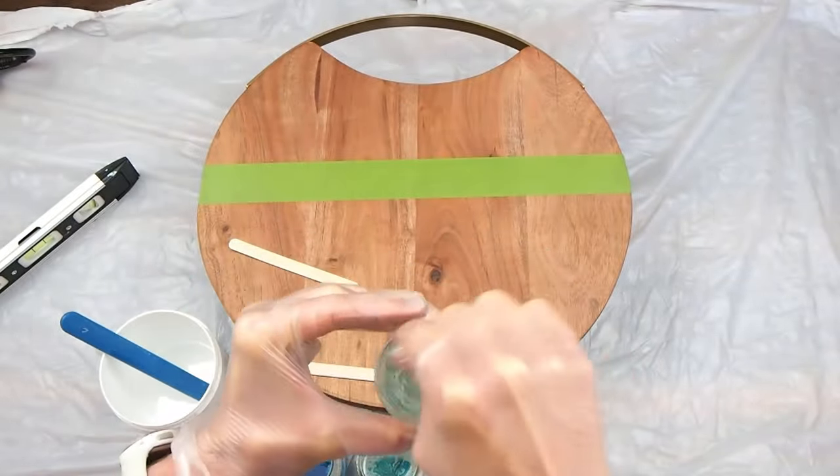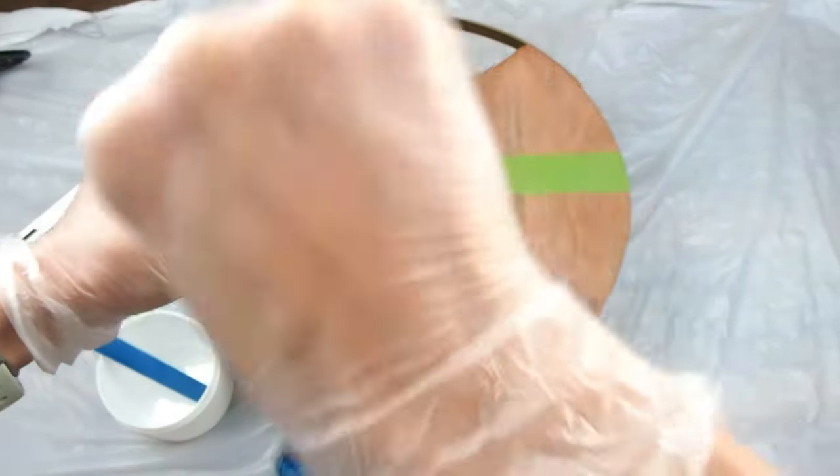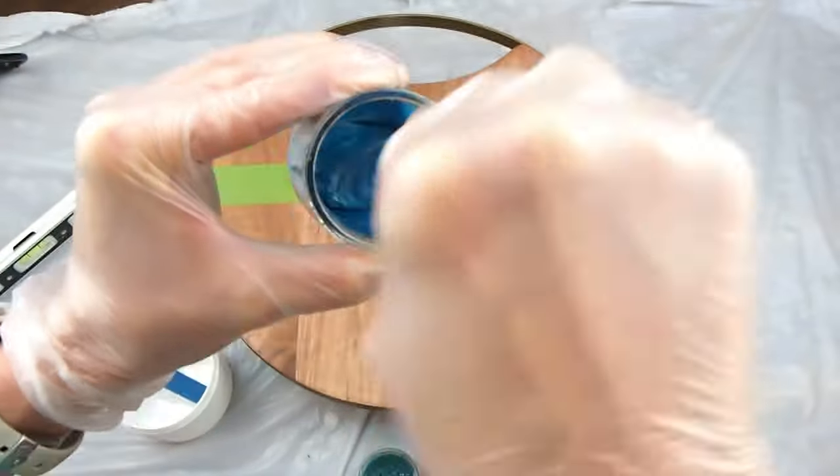Now for the fun part of mixing them in. Make sure you get all of the mica powder completely disintegrated into the resin so you don't have any clumps.